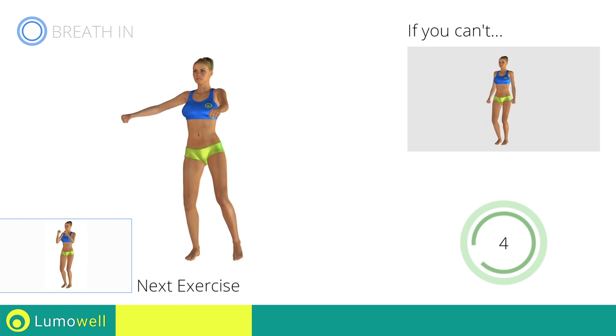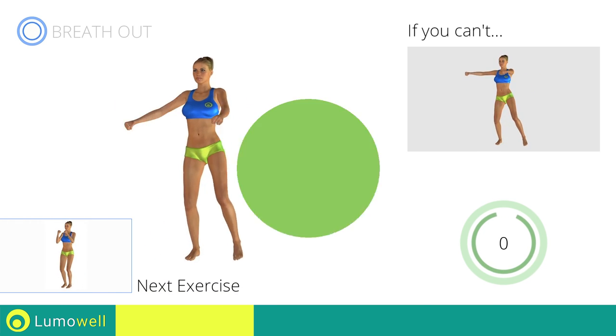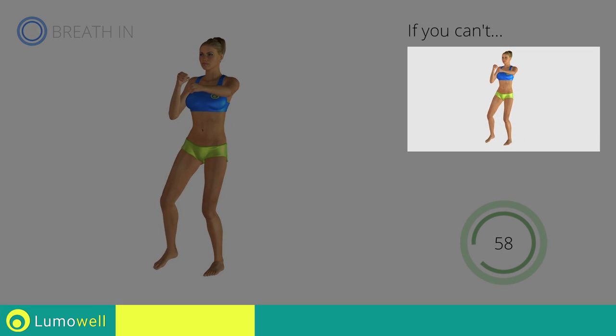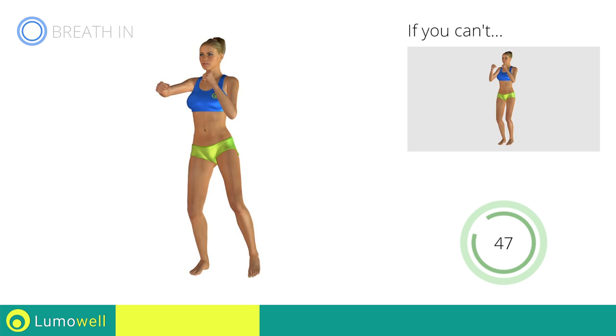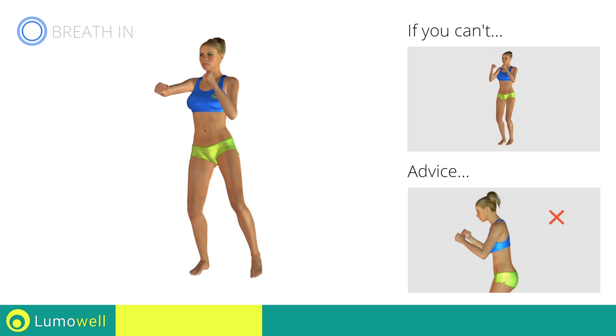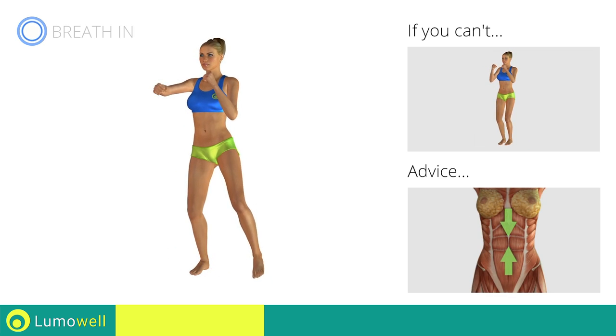Next exercise: sidestep plus front punch. Go! If you are unable to complete this movement, try slowing down the pace. Do not bend or curve your back during the exercise. To avoid errors, keep the abdominals tight.